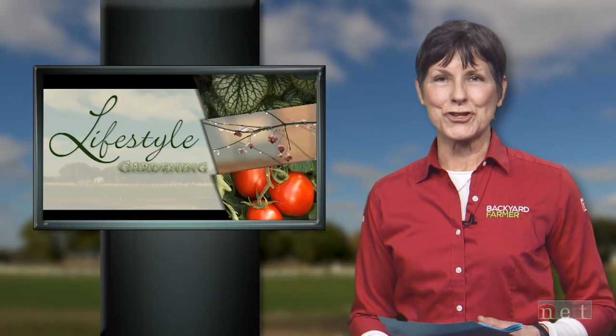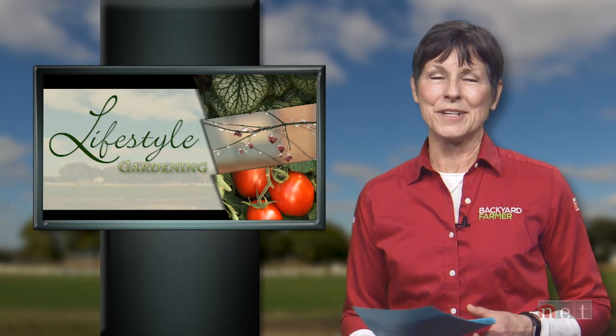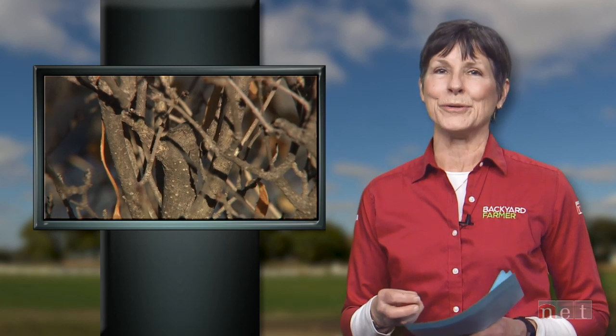Speaking of pruning, we're going to finish our show today with a look at that part of landscape management. It's easier to make those pruning decisions when your trees and shrubs are dormant — meaning right now. Going around your home to inspect your plants for damage is really the best way you're going to know if something needs attention. Let's take a look at some examples of trees and shrubs that need a little or a lot of pruning.